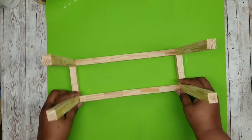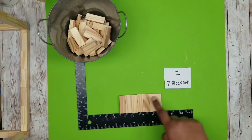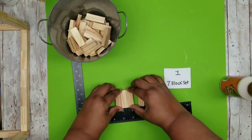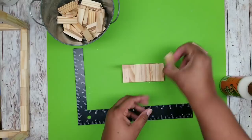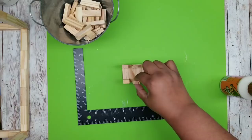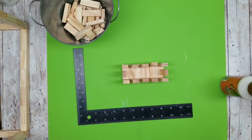Now we'll set the frame aside and start on the topper. Add seven blocks in a row, gluing them all side by side with wood glue and wiping off any excess that oozes from the seams. Once you have one solid seven-block piece, add five blocks along the top side and five along the bottom side, evenly spaced. Then add two blocks, one on each end. Glue everything in place and allow it to dry.